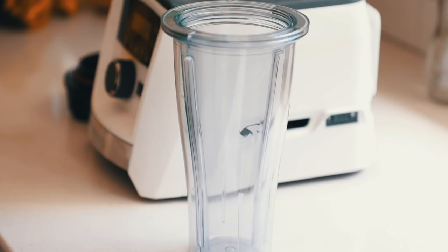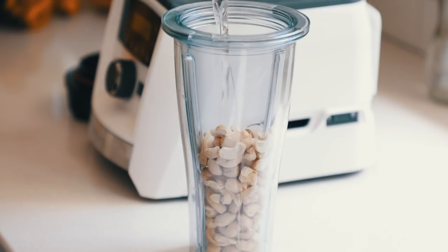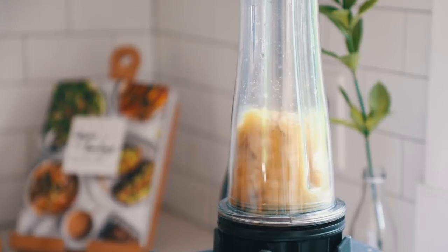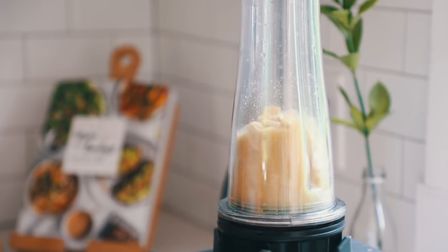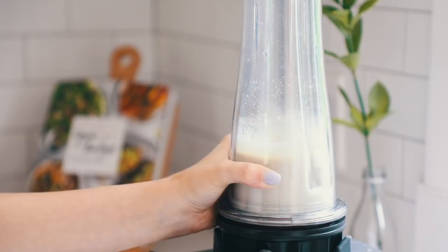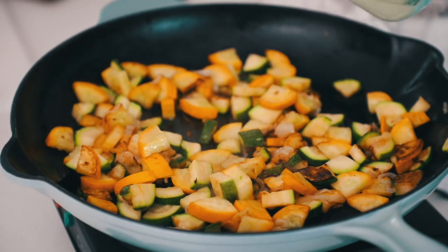To a blender or food processor, add some raw cashews, fresh water, nutritional yeast, salt, lemon juice, and garlic, and then blend that until smooth. Set that aside.